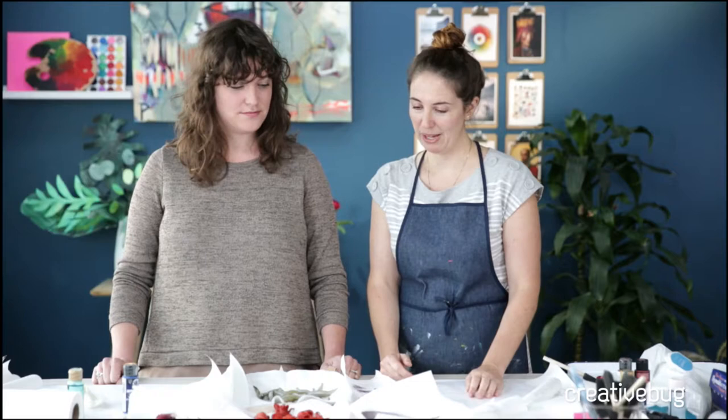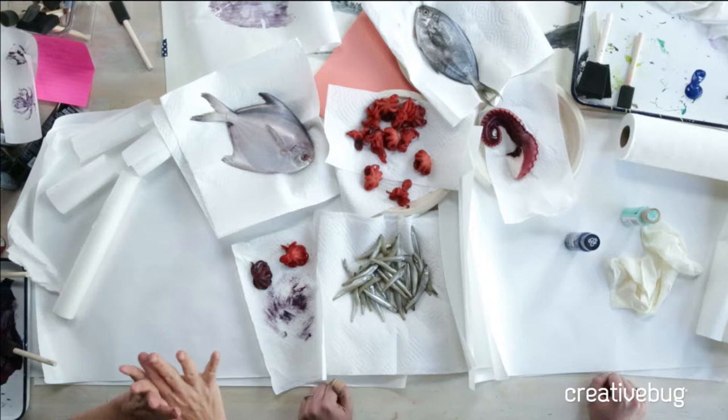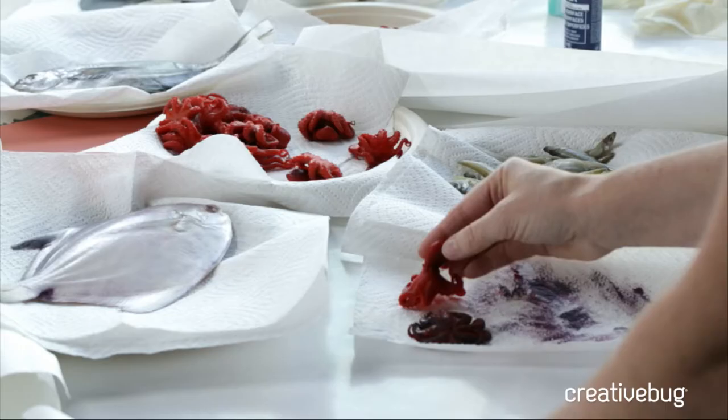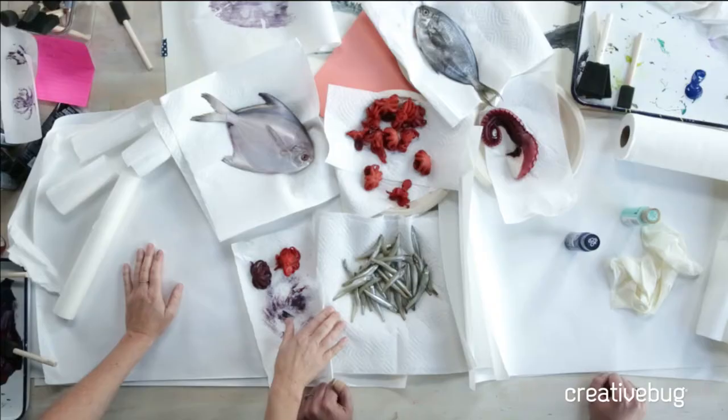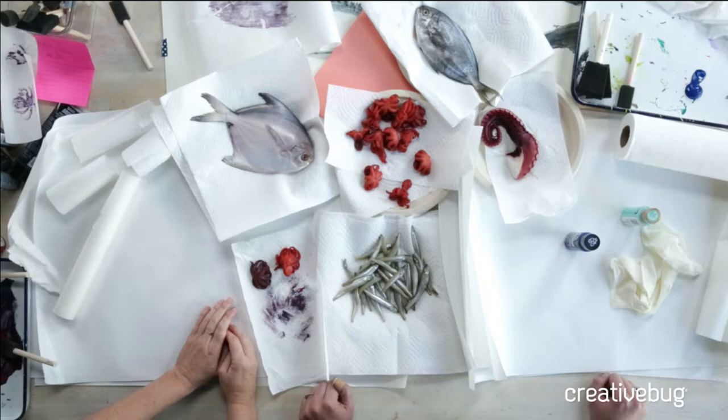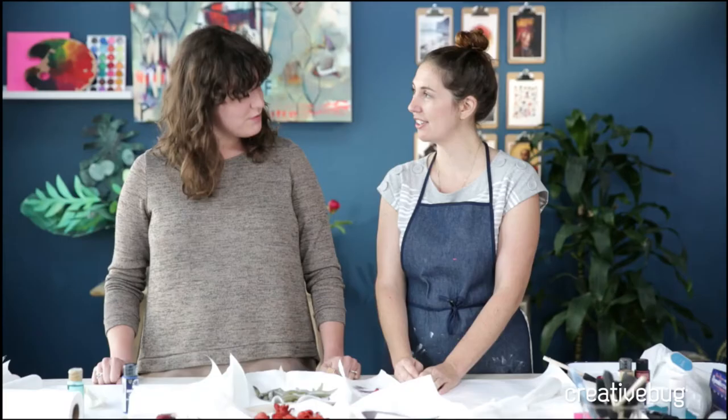We're going to scale it back so that it fits in your kitchen. What we have here are some fish I picked up at my local market, and I based my purchases just on beauty, so I can't tell you the names of all these fish. I've got two that I liked for the fins, some little baby octopus — which I think were marinated, so they might actually be a delicacy — and sardines, unfortunately missing their tails because they came that way.